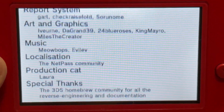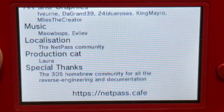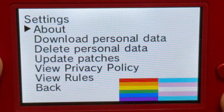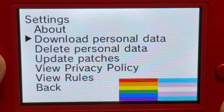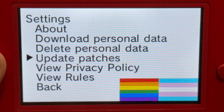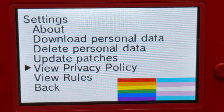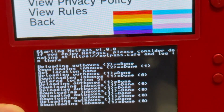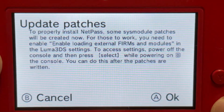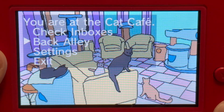And here are the shoutouts and creators for NetPass — how awesome is that? This is a major update to version 1.0. You can download personal data, you can delete personal data, you can update the patch, you can read the rules — but like I said, when you click on those two it'll take you to the internet browser. And if you want to update NetPass patches, press A and it will give you this information.